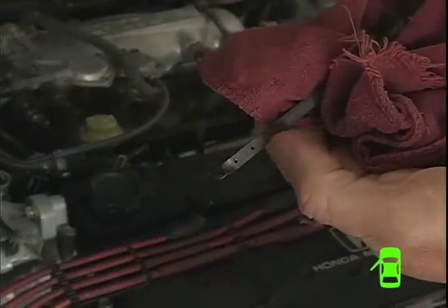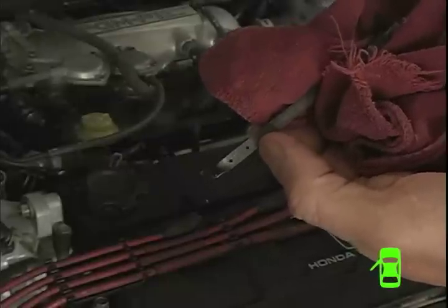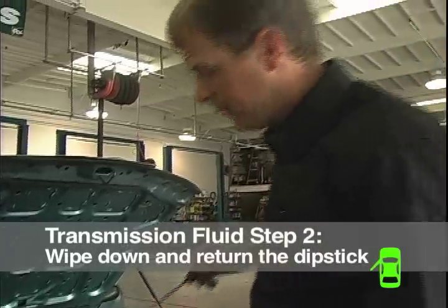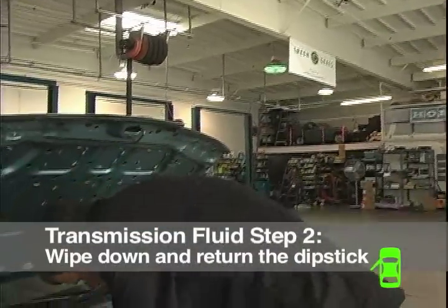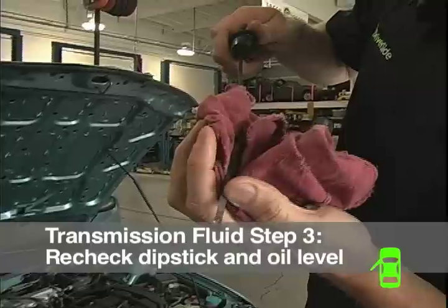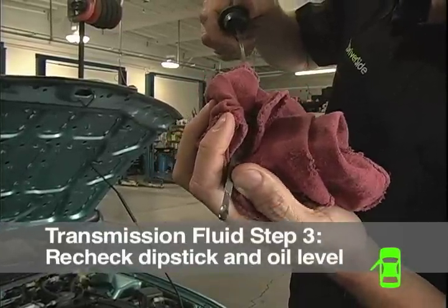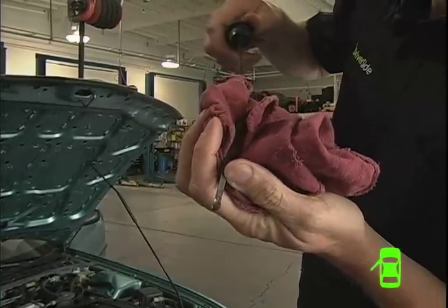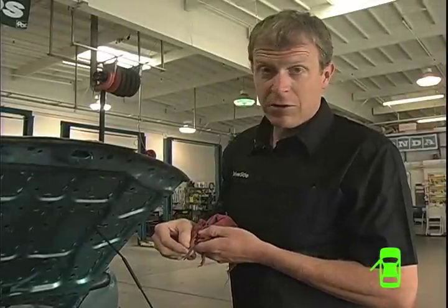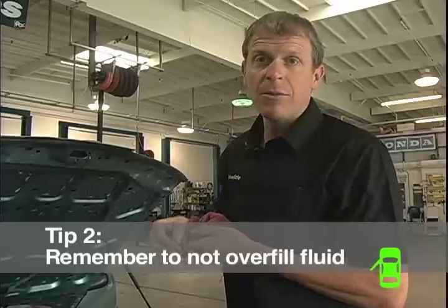We find the dipstick, wipe it off, and look for the low and high levels. There's a low level and a high level here. Clean it off, put it back in, then pull it back out and check. As you can see, the level is right at the high level — this is the perfect amount of fluid. If you're checking an automatic transmission and it's cold and it's near the top, do not fill it up anymore, because when it warms up it will come to the upper level.